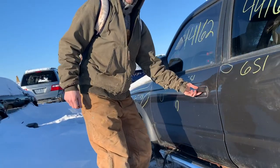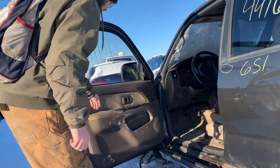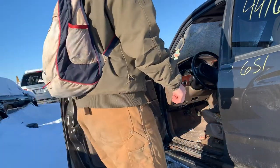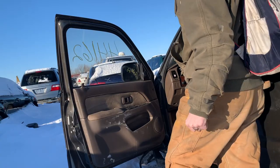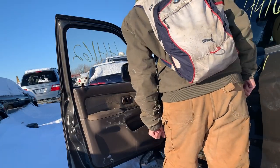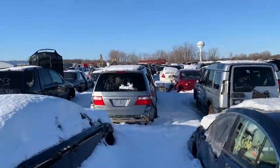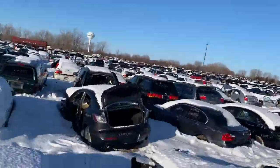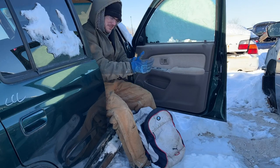It is freezing out here. Here's our first door panel. I mean, it looks pretty beat up. Let's see what else they got. Is it really worth it? Yup.